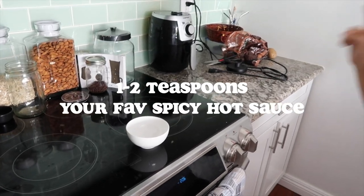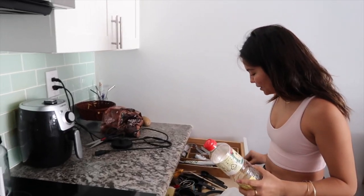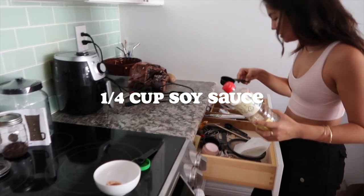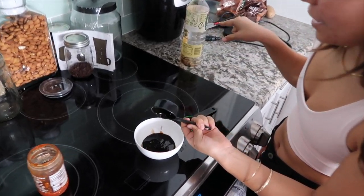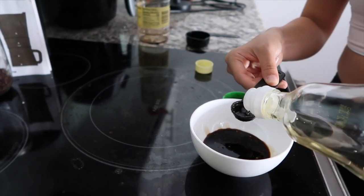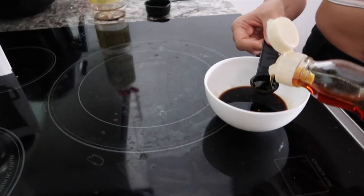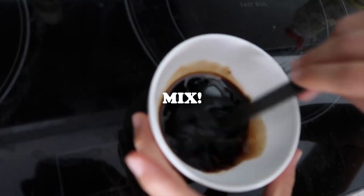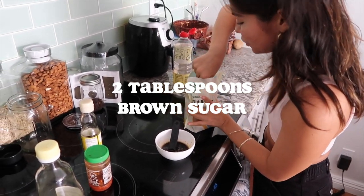I'm going to make the sauce. One to two teaspoons of chili garlic sauce. Next step is a quarter cup of soy sauce — I'm going to refill that at Kokua Market. My rice vinegar. One teaspoon of sesame oil. Two tablespoons of brown sugar.